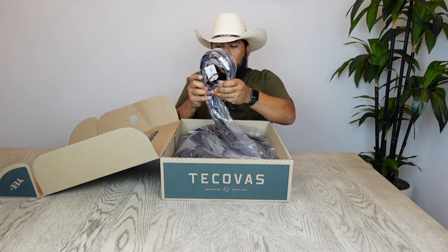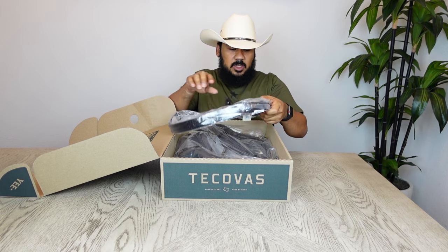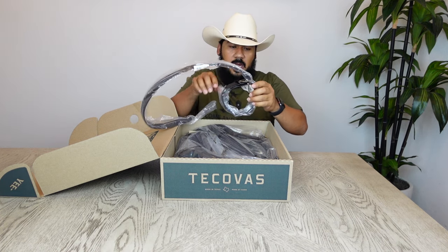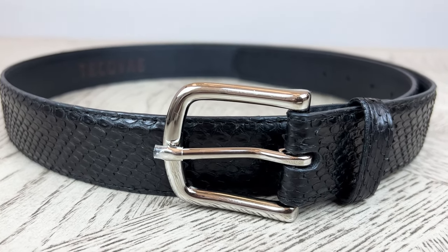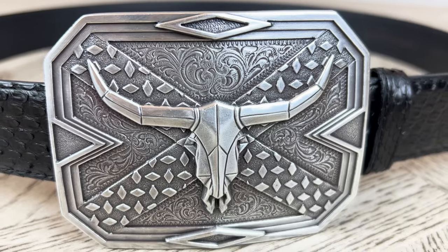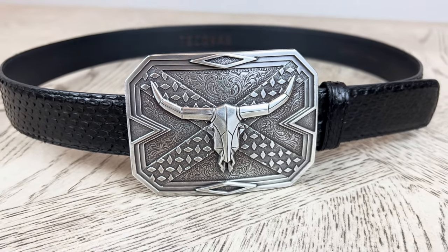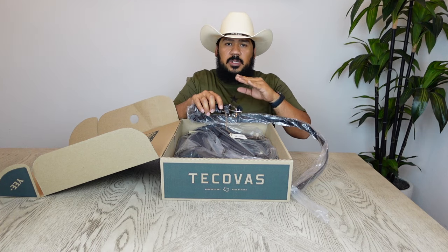I always try to get the matching belt with my boots, so this is no different. I got the midnight matching snake belt for these boots, and of course you guys already know that you can change the buckles on these. The buckles are interchangeable — you can change it to whatever you want for your desired look.